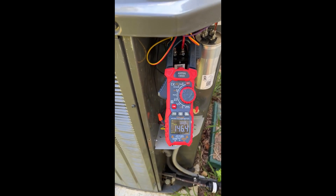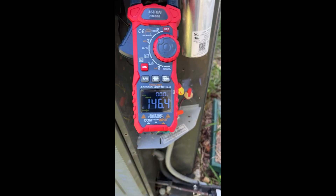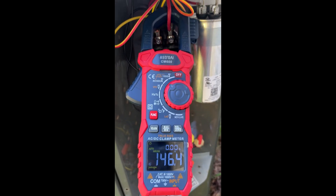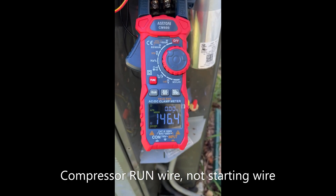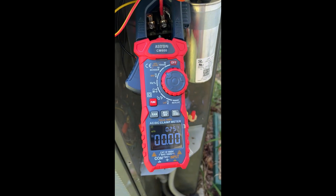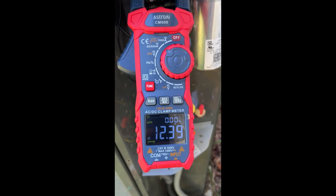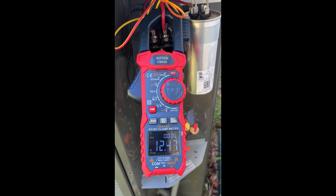I just missed the startup — by the time I pressed the button to lower the temperature to the time it started, I missed it. But anyway, here's the inrush current: 146.4 amps, just on the compressor starting wire. While we're here, let's also measure the regular running current. Changing to AC — the running amps are 12.4 amps, let's call it 12 and a half amps.